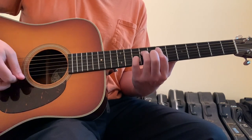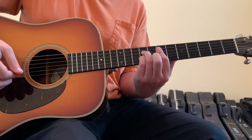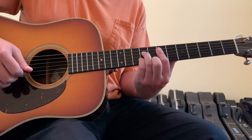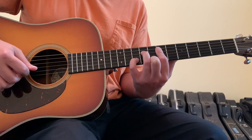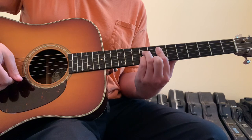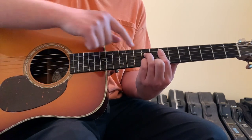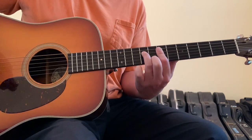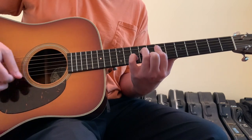Once you get there, you can hear keys or piano kind of do that little suspended move right there. That would be putting your pinky finger down on the two string tenth fret, strum across that once, and then bring your pinky finger down one fret to the two string ninth fret, all the while leaving your last chord shape in place, which is basically like an E7 chord.